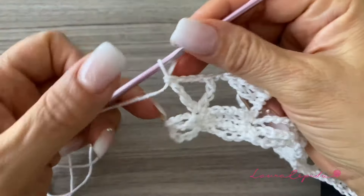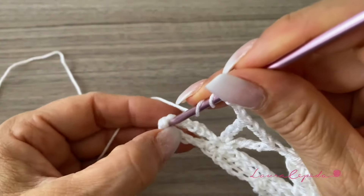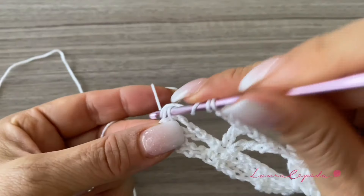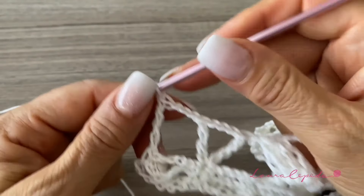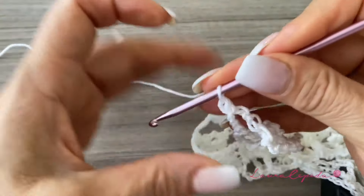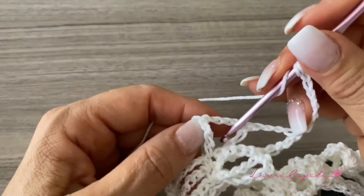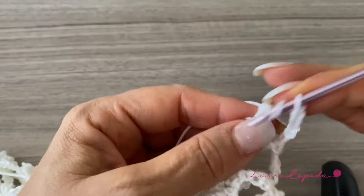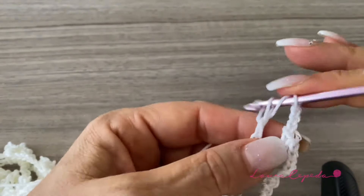At the end of the row, finish with one V, three chains, and an extended double crochet in the last stitch. Then turn the project, make six chains, and we'll make V over V. When we start this row — this series — we always start with six chains, and making V over Vs.